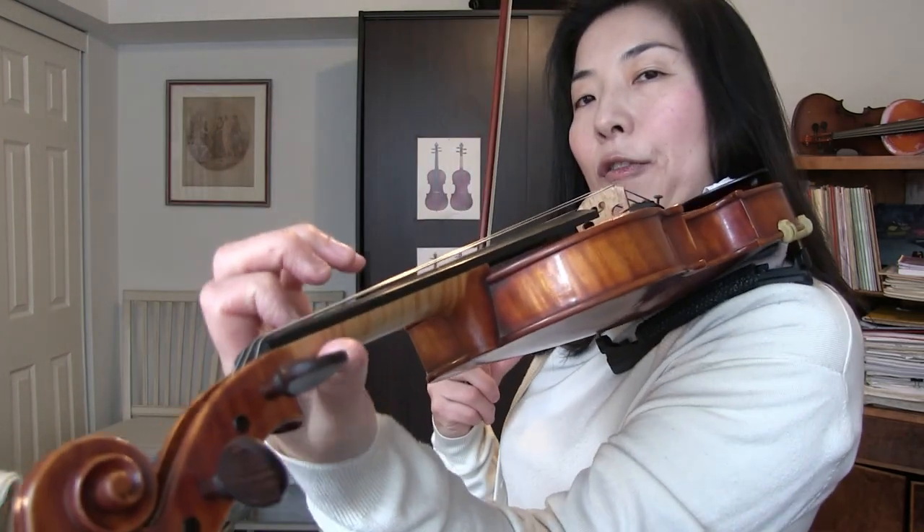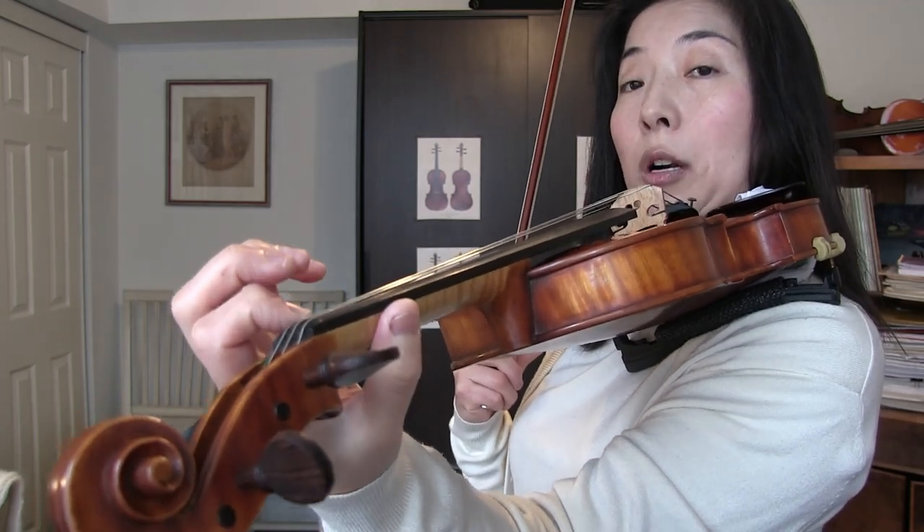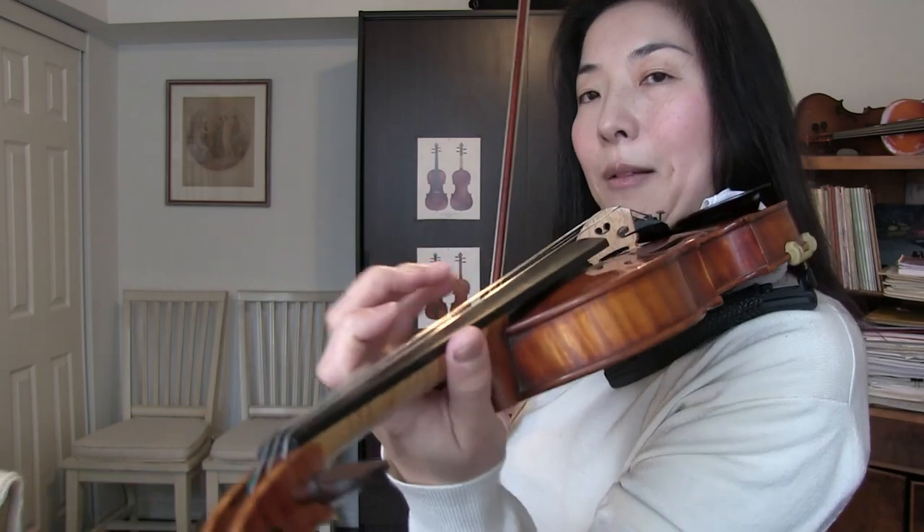Namely, either the first finger is not in tune, or we want to move it but somehow it does not work. Or we want to shift to a certain position up or down and it's not moving as smoothly or as relaxed as we wish. Now, a couple of things that we want to check.